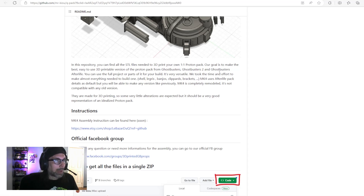The goal is to make the best easy-to-use 3D printable version of the proton pack from Ghostbusters, Ghostbusters 2, and Ghostbusters Afterlife. They've included almost everything needed: the shell, clippers, brackets, and more. Importantly, the Mark 4 is completely remodeled and is not compatible with any older version — so don't mix parts from different versions.